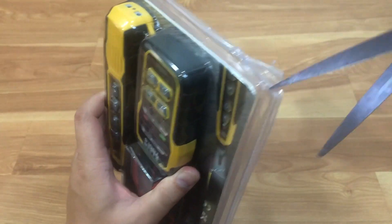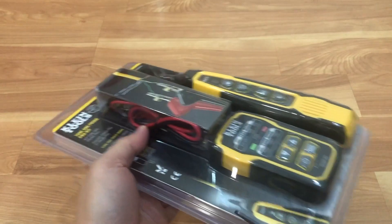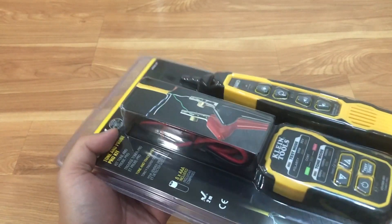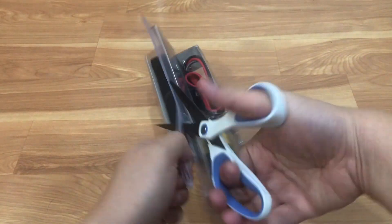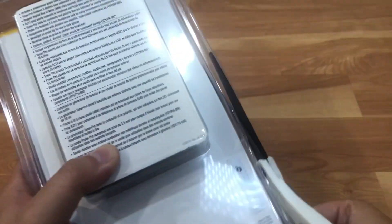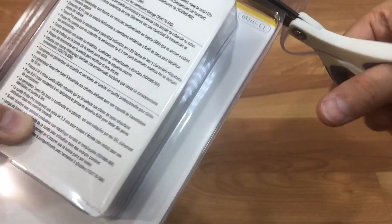Still trying to make my way through. Just be careful when you're opening because the plastic edges can get pretty sharp and you can get cut from it. I definitely do not like these packaging types, but it's a good way to showcase the product — I think that's why some manufacturers decide to go with this kind of packaging.